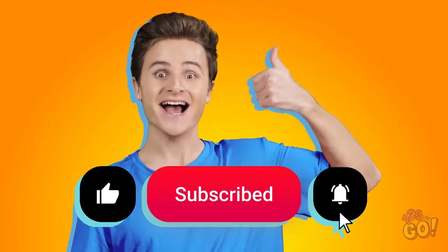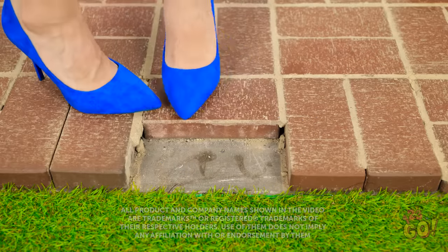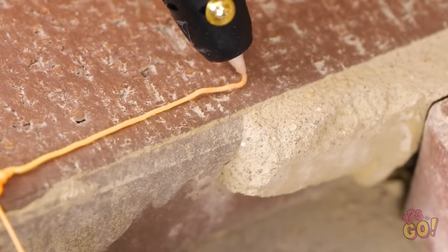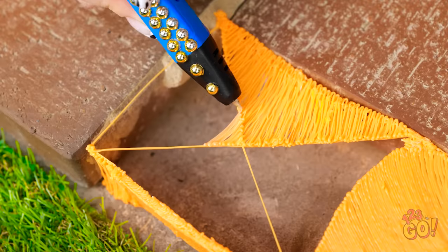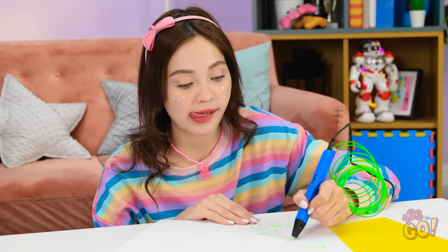Like and subscribe for more great videos! Shouldn't there be a brick there? Good thing I never leave home without my tools. My 3D pen always comes in handy! Nobody else should have to trip on this thing. Just a few more lines here, and it's time to fill them all in! No brick? No problem! I'm getting pretty good at this — I'm like a heart genius!